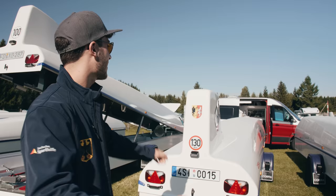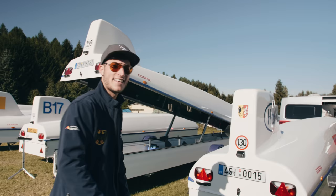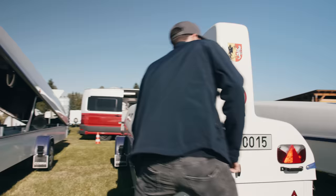Hey guys, today it's all about rigging an 18 meter glider out of this 8 to 9 meter trailer, so let's get started.